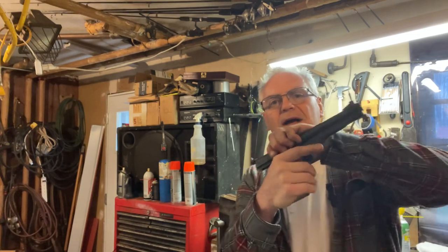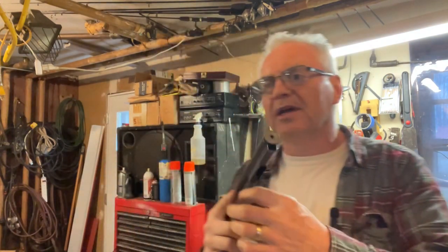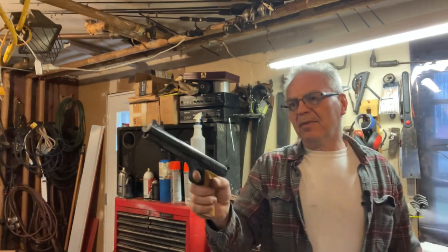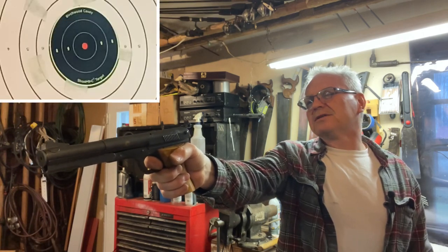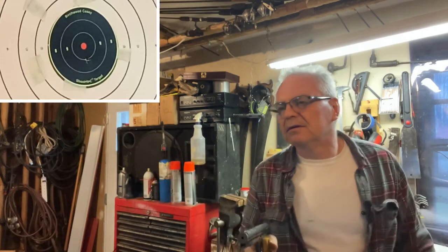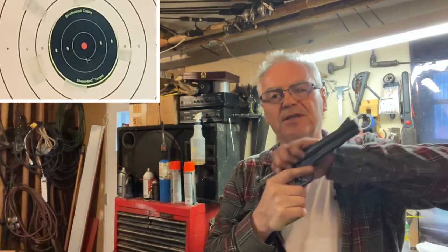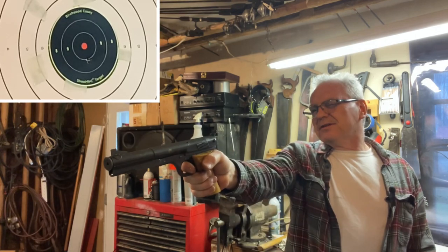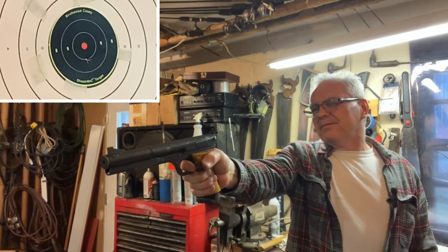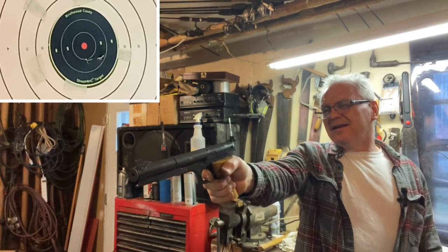To shoot it, the whole barrel and slide assembly goes back in one unit, then you slide forward and you're set and ready to shoot. I have a camera running on the target box down here with a fresh shoot-and-see target on there. Let's see — that one's actually in the 10 ring, not too bad! This thing actually surprises me with how accurate it is. That one's in the 9 ring — it's a fun little plinker.